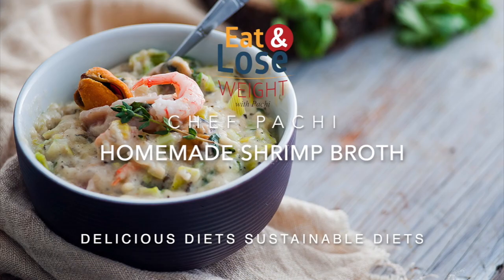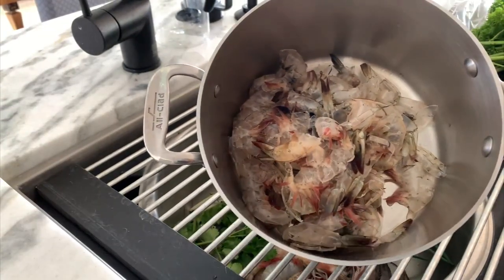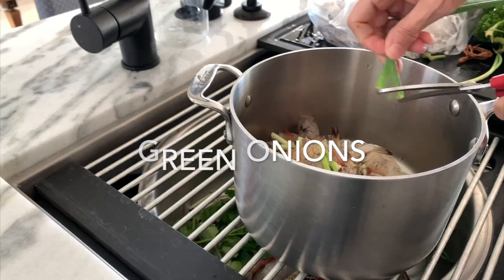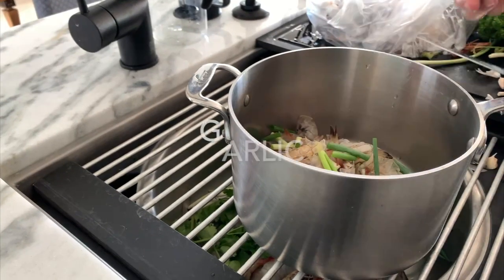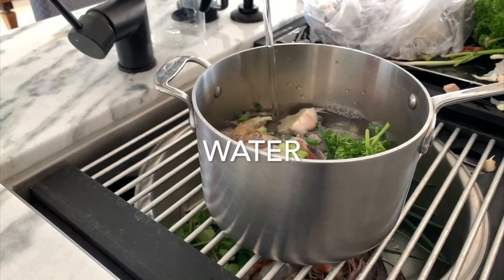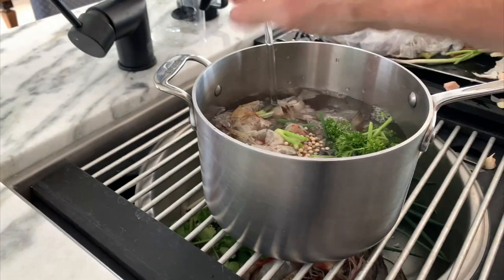Today with Chef Pachi Delicious Diet we're gonna make a shrimp stock. I had my fishmonger clean my three pounds of shrimp and here are the tails. I place them in a pot and add two green onions, a whole head of garlic — with the top cut off — and eight cups of water, plus about half a cup or a handful of parsley.